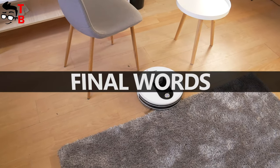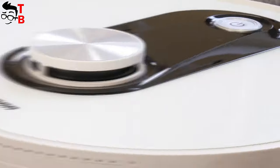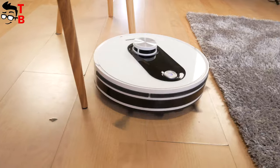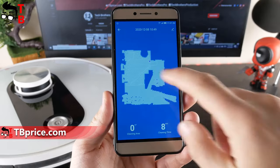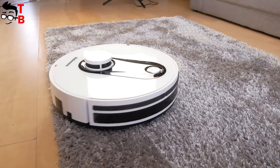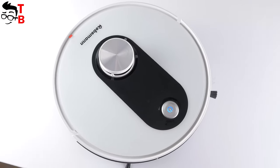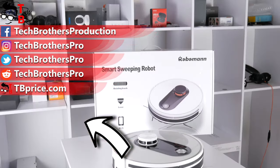Roboman 361 is a budget robot vacuum cleaner at about $250, but it has SLAM and LDS navigation, smart mapping, good suction power, and long battery life. The vacuum cleaner has sweeping and mopping functions. In the app, you can see maps of the rooms, set virtual walls and exclusion zones, and change the suction power and water flow. In general, I really like the Roboman 361 because this robot vacuum cleaner has the same functions as its more expensive competitors. Thank you for watching this video. Hit the like button and subscribe to our channel, Tech Brothers.